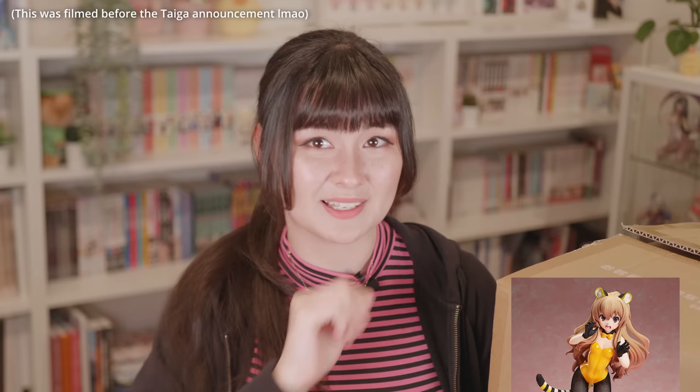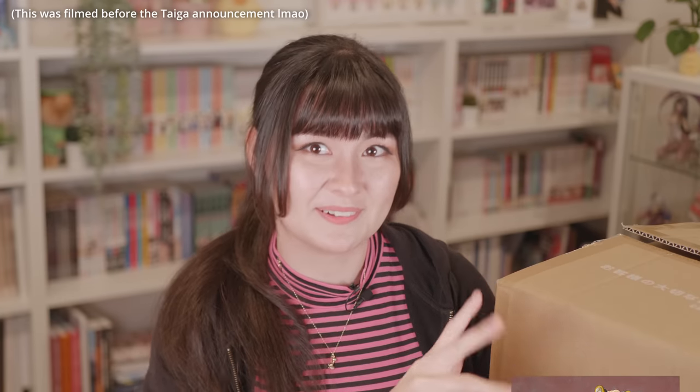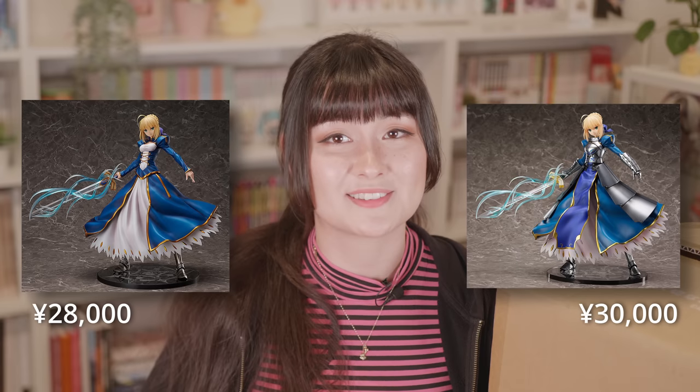Maybe it was just me, but I thought it was a little cheeky of Freeing to re-release the first one, get a bunch of pre-orders, and then be like — psych, here's a better one. Are they counting on people getting both? The first Ascension one retails for 28,000 yen and the second Ascension one is a little more expensive at 30,000 yen, which is very expensive. But I did bite the bullet and pre-order her, and now she's here — so let's open her up.